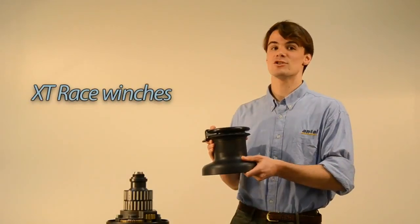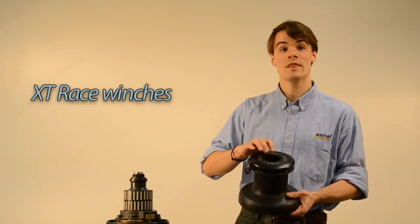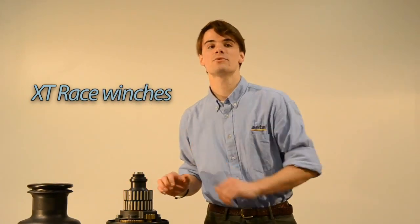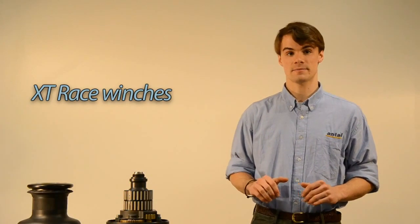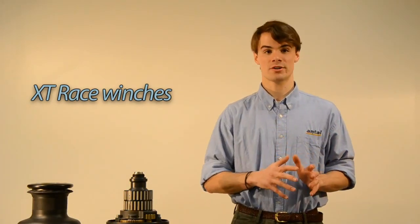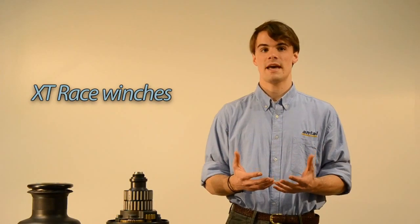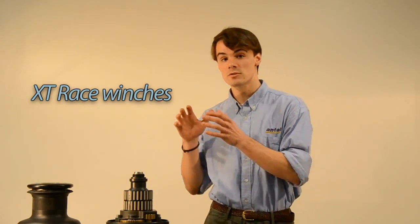The XT Race is no different on the outside when the winch is mounted. It is on the inside where the XT Race differs from the standard XT. We lightened all possible parts without losing strength and chose the best materials to suit the needs of competitive sailing. We really tried to do something special, and the materials chosen to build the XT Race are the result of years of experience in hardware production.